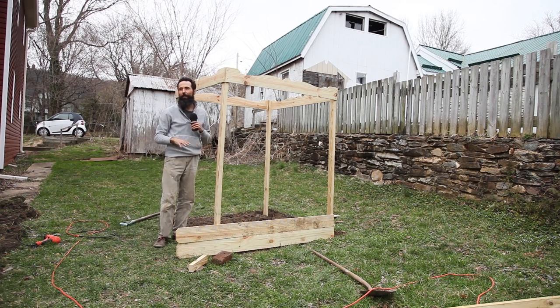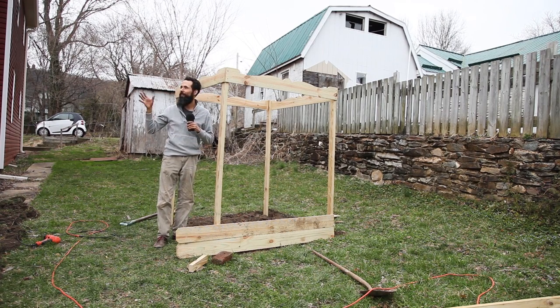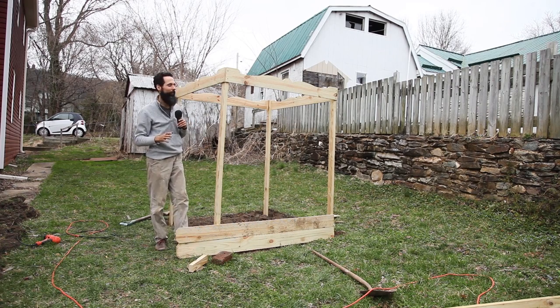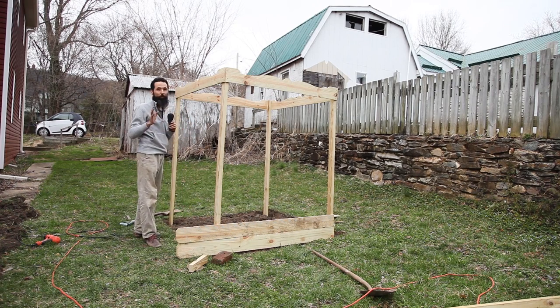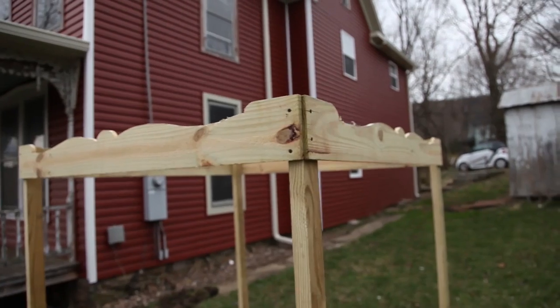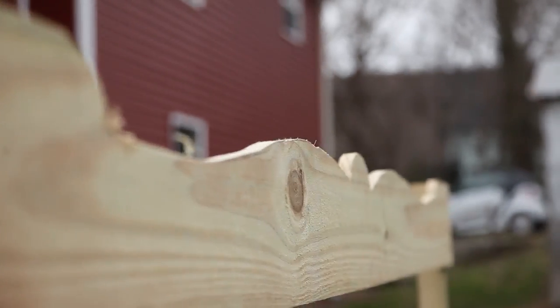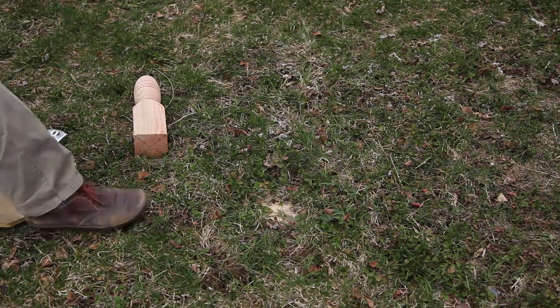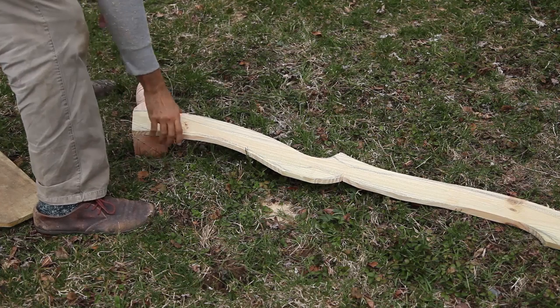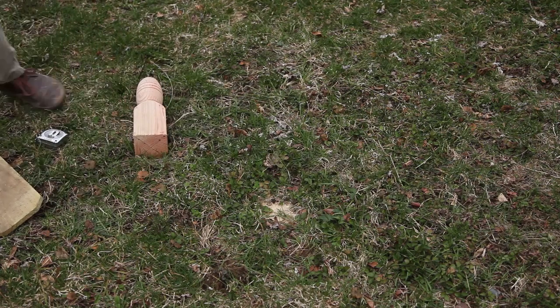I'll show you when it's done. The day is getting close to the end, and I want to finish it before the day is over. I like where this design was going. It was still in its skeletal form, but most importantly, I had managed to get the posts in the right place, keeping the structure relatively square and plumb — just don't hold me on that.